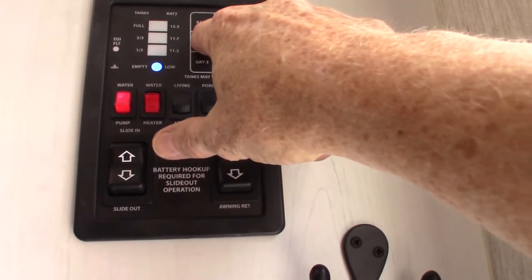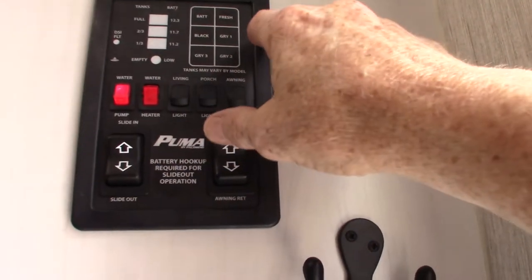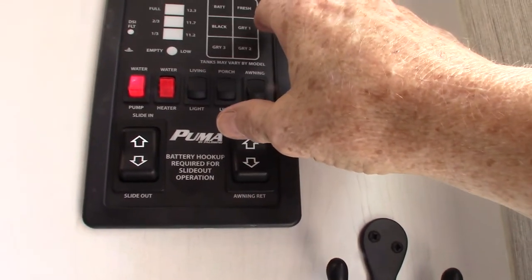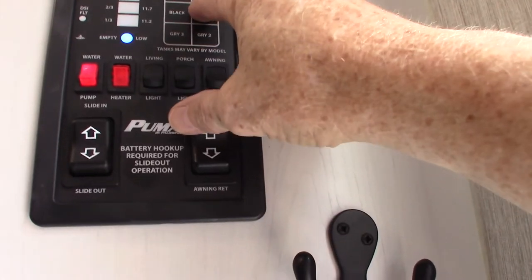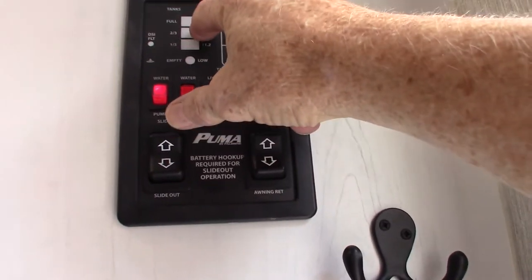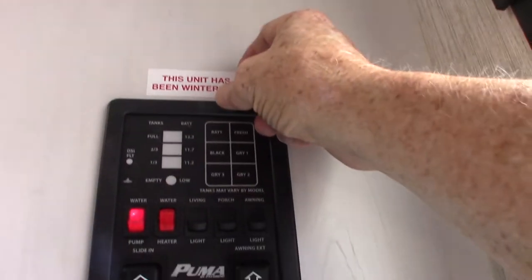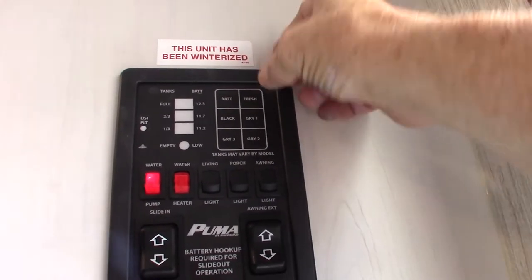Right now the black tank is low. You have two gray tanks on this — the display shows three but disregard the third reading. They graduate up in one-third increments until they're full. Disregard the current readings because the trailer has just been de-winterized.